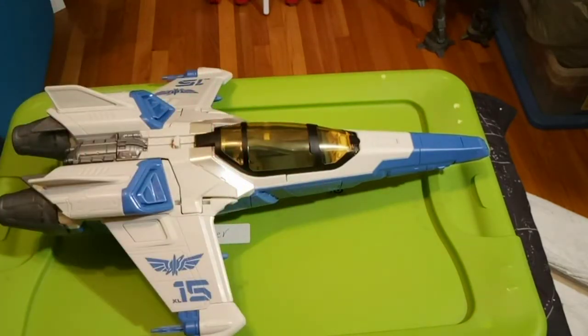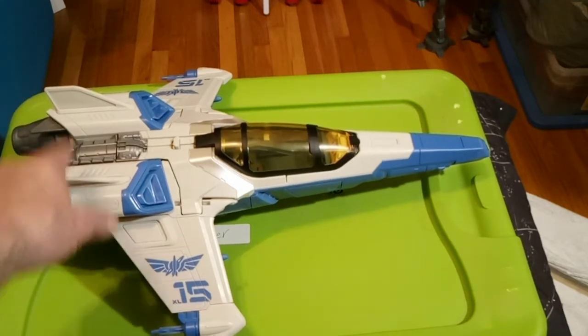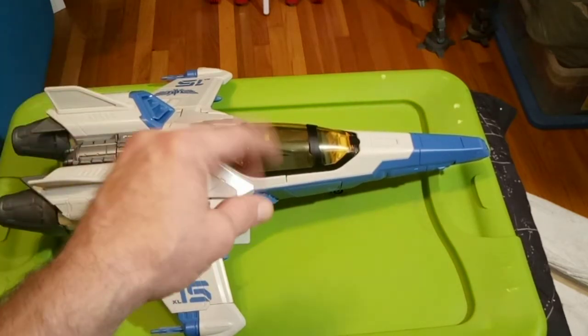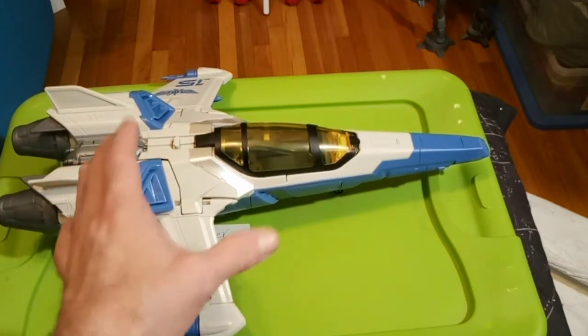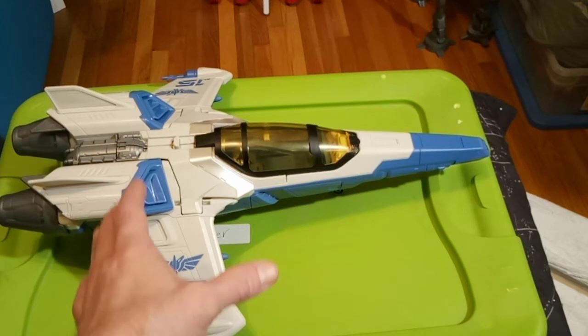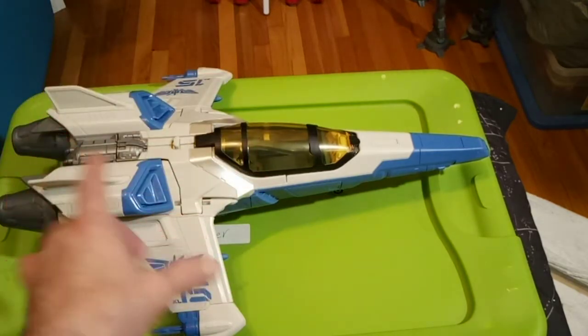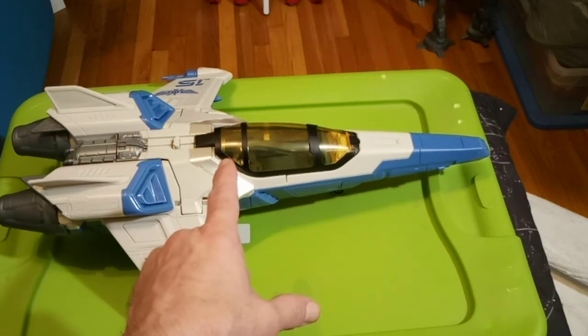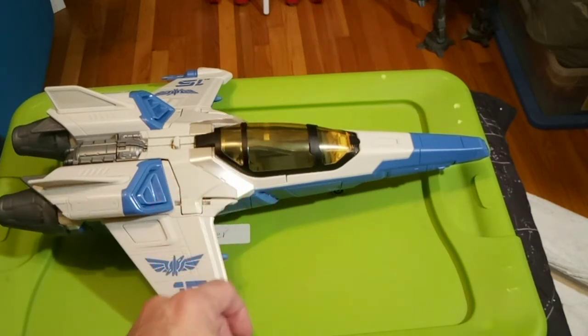I'm just going to do a review — no box review. There's a piece here that had to go on; the engines had to be put on and the wingtips had to be stuck on. They all click together. This was expensive — it's more than I like to pay normally. But it looks just like a Z-95 Headhunter from the books, not the shows — the books.